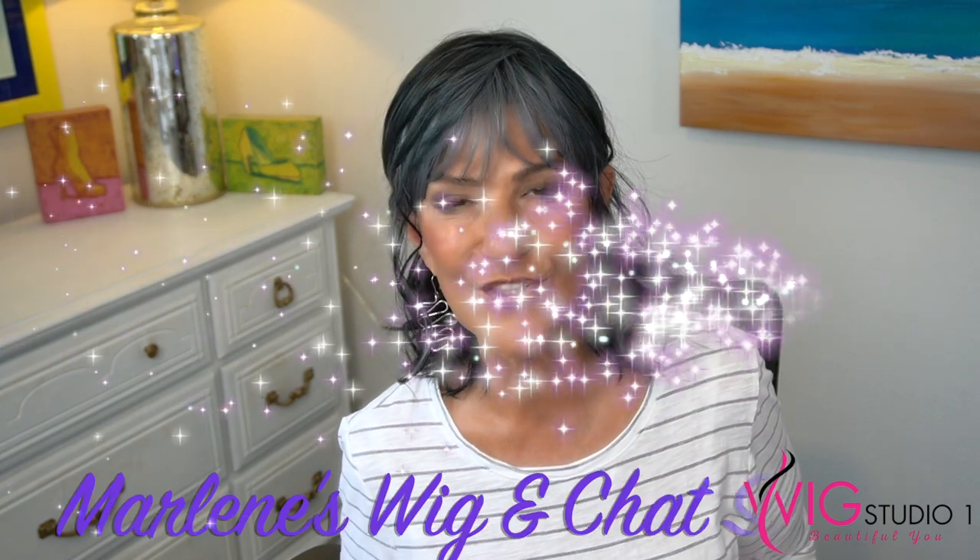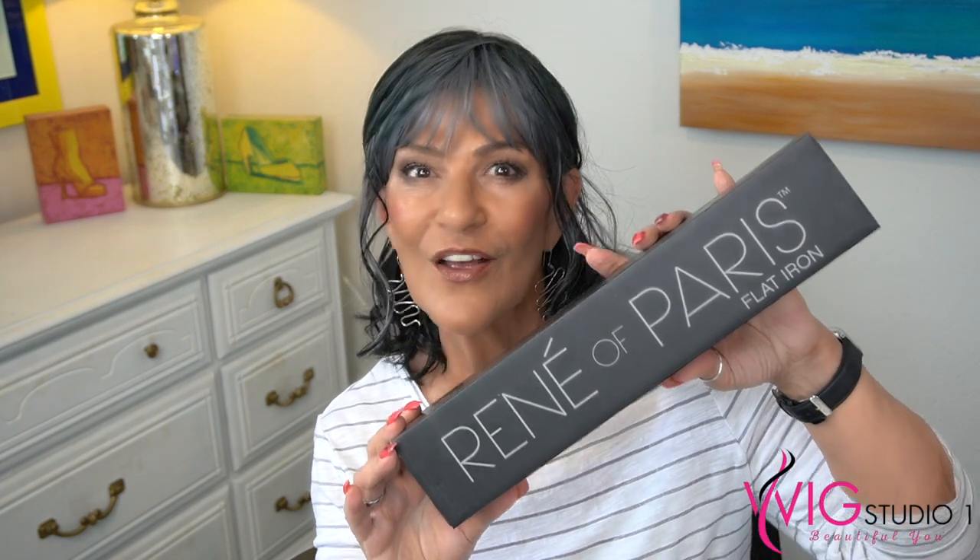Hi everyone, thank you so much for joining us today at Wig Studio One. I'm Marlene from Marlene's Wig and Shad Studio, and today I'm here with my friend Eileen, the Crazy Wig Lady. We're going to talk about a brand new tool from Renee of Paris and show a couple of demonstrations. This is the flat iron from Renee of Paris. August 22nd through August 28th, you'll receive the flat iron as a gift with purchase when you purchase any two pieces from the Adorance collection.